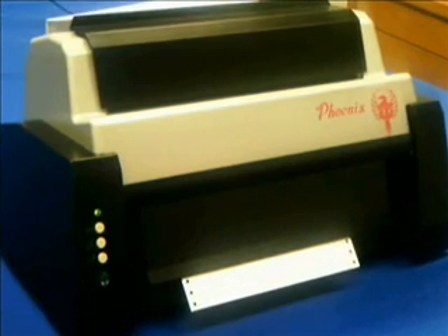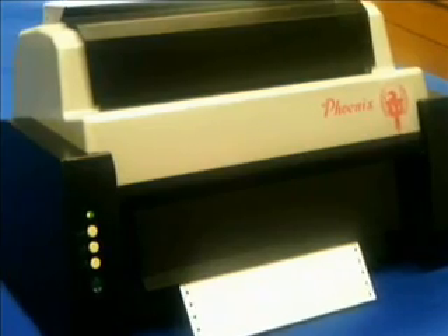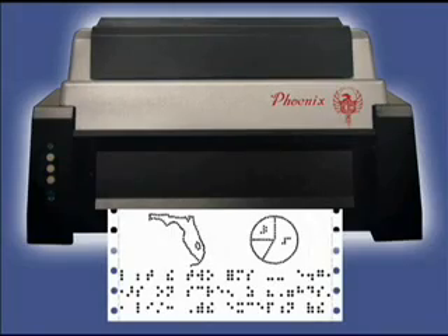No other product on the market offers the ease of use and flexibility that has been designed into the Phoenix. The Phoenix includes all of the software necessary to produce high quality braille text and super high resolution braille graphics. It is also fully compatible with most other major braille and graphics programs available.